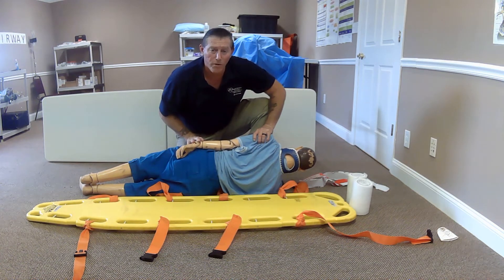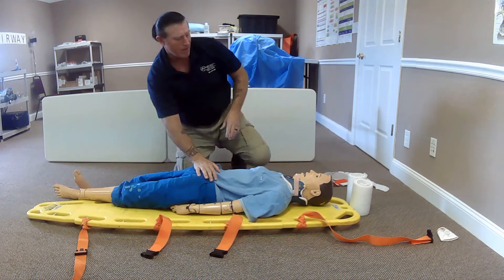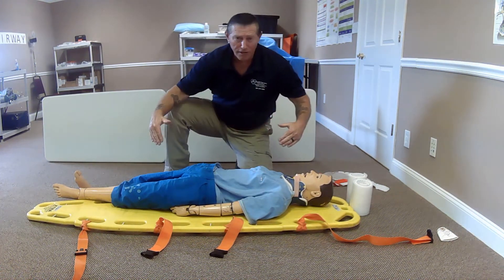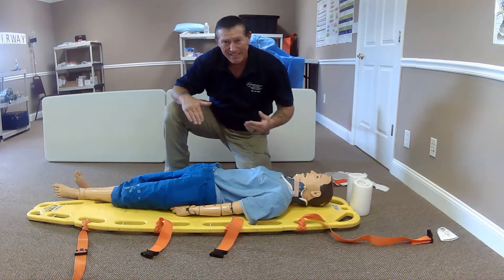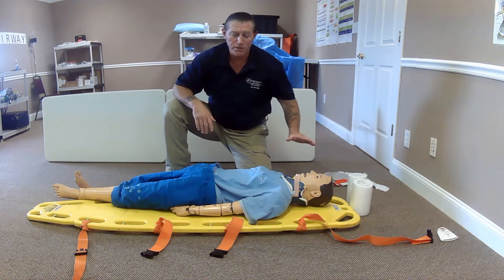I'm going to prepare and move my patient over to the board. Again, on the head person's count, we are going to come down — one, two, three, and go down. I now need to get my patient squared and centered on this board in a proper area. To do that, I'm going to have to move my patient down and then also back up. Again, we're going to do this on the head person's count.